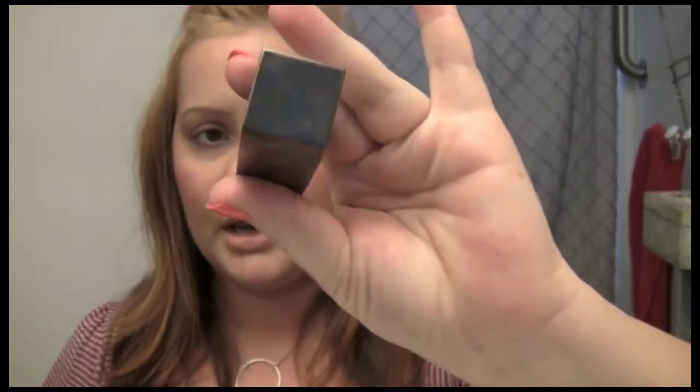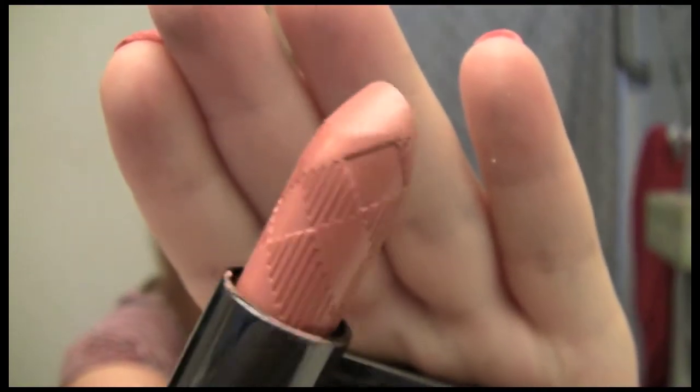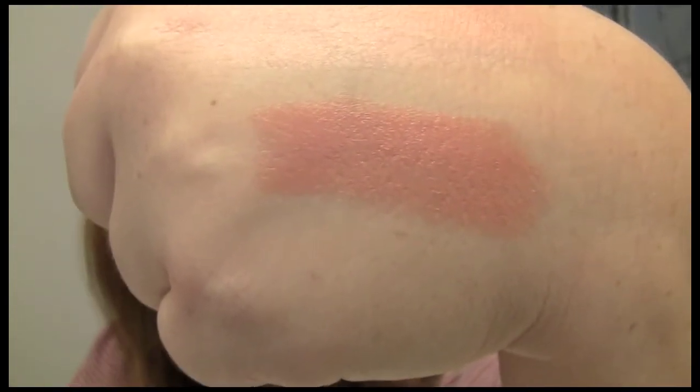For my lips I just used my Burberry Number Two Lip Cover in Cameo. It's a really pretty neutral shade that I love using. It's a really pretty peachy pink shade — I just love this shade. I'll go ahead and swatch it for you, and I just love the packaging as a lip liner.